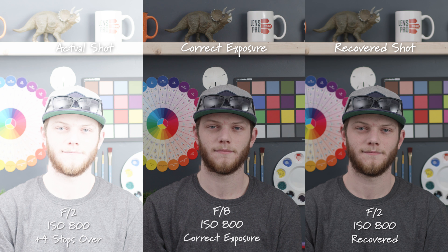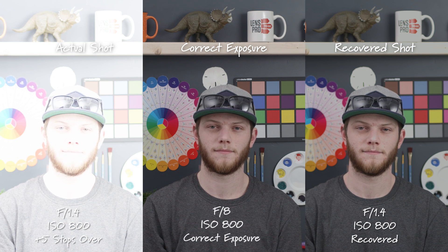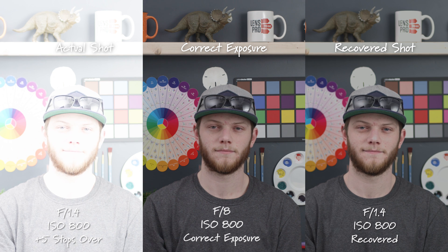At an F2 we're four stops overexposed and it looks very very similar — it actually looks a little bit cleaner than the correct exposure because we're blurring out the background and getting some nice bokeh on the wall behind me. And then lastly at an F1.4 we're five stops overexposed. This is really where it starts to fall apart. If you look on the tip of my nose you can see it's not really recovering fully. We are getting a little bit of washed out area as well as in the mug in the top right and some of the brighter colors.